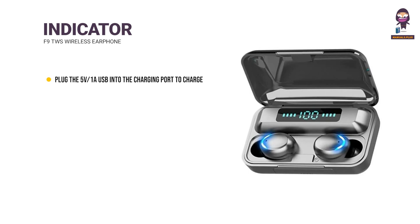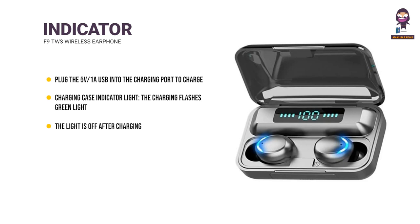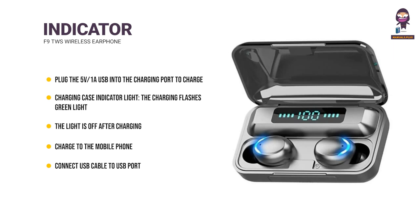Charge the Charging Case: Plug the 5V/1A USB cable into the charging port to charge. The charging case indicator flashes green and turns off after charging. To charge a mobile phone, connect a USB cable to the USB port of the case.